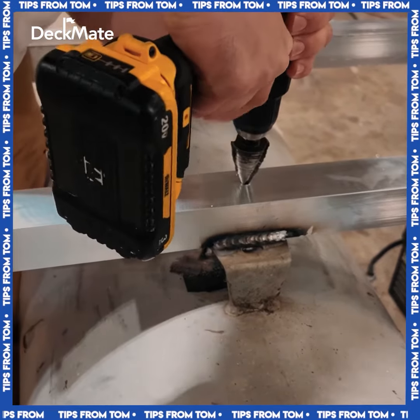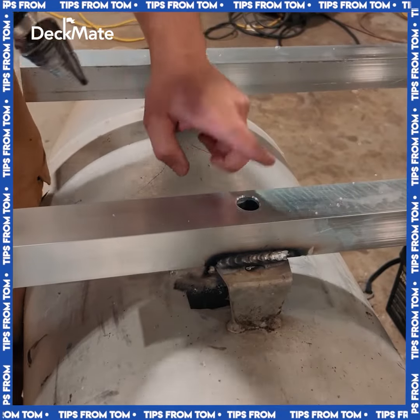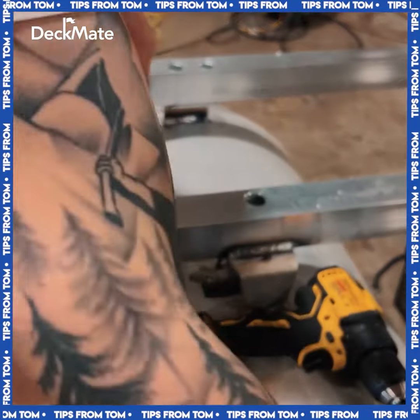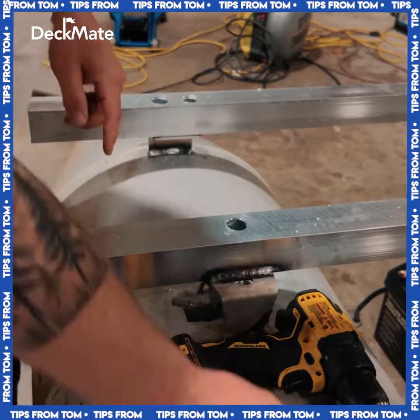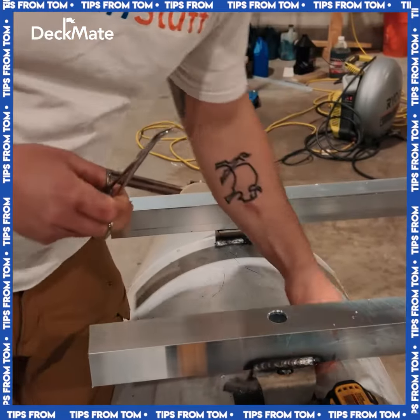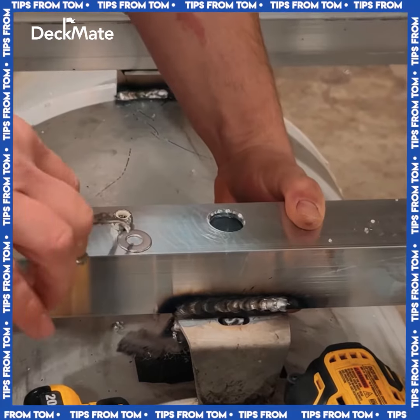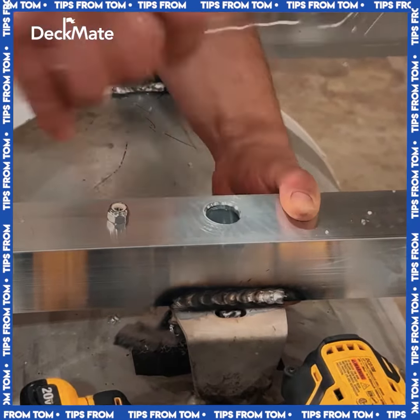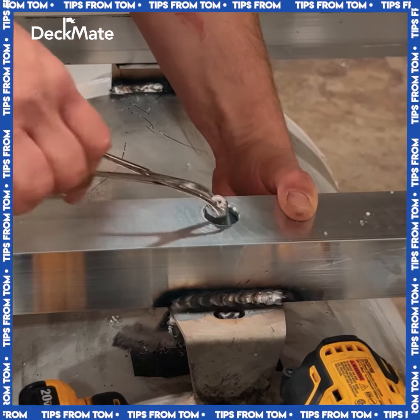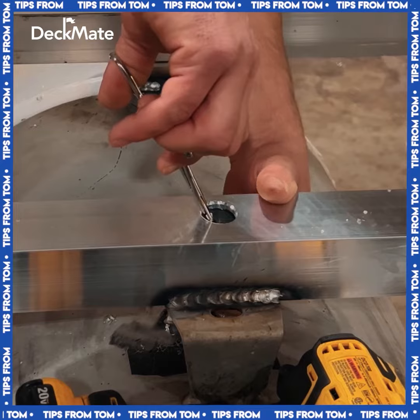So I'm going to open up the top hole and get it just big enough for my socket to fit down through so I can tighten. I'm then going to run my stainless hardware up through the bottom and use a pair of hemostats — needlenose pliers will work too — to set that washer on, and then hold my nut in place while I get that tight.